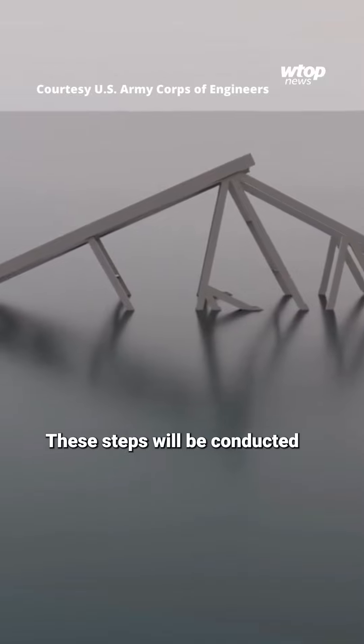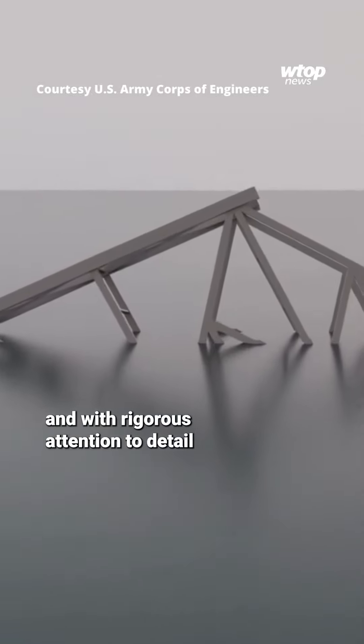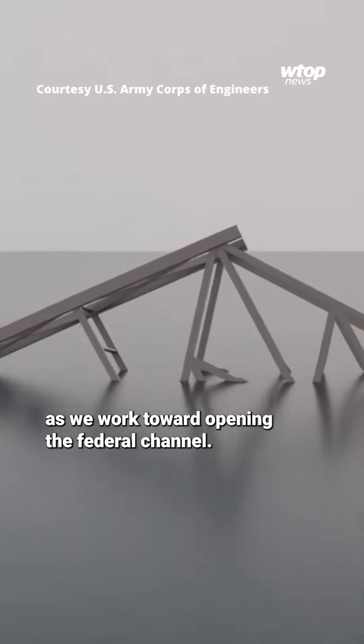These steps will be conducted methodically, safely, and with rigorous attention to detail as we work toward opening the federal channel.